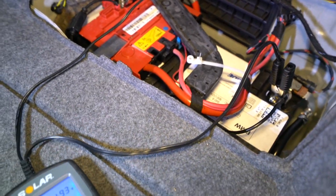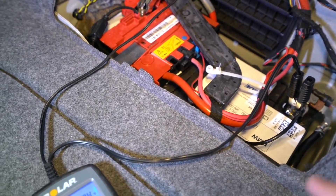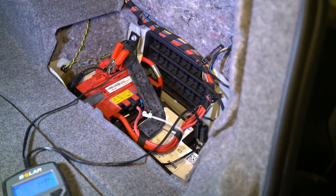The battery is supposed to be replaced every four years, and I might be due pretty soon. If I keep getting battery issues after trickle charging it, then the next step is just to swap it out and get a new one in there.